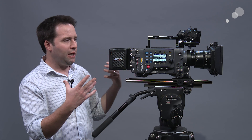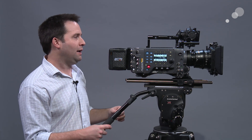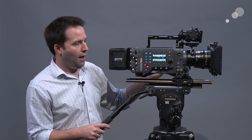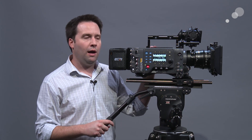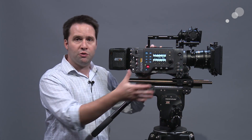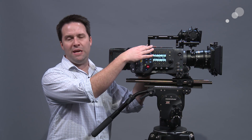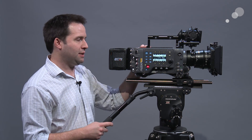Let's go over the camera quickly and talk about the differences and what's been added. Physically, it's very much an Alexa — it looks very similar. This is the plus version of the camera, which has the motor control system built in. There is a studio version as well, and an EV version which doesn't have the motor controls. So three versions of the SX-T, like previous Alexas.